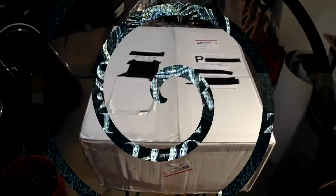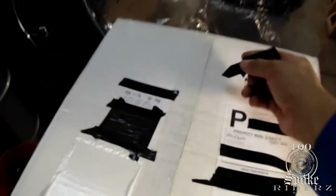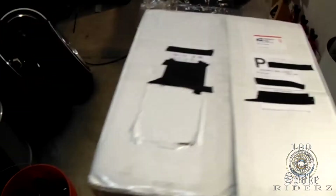Definitely a good day for the DR650. Let me open this bad boy up. I got an idea what this is — this is a much needed part for the DR650.